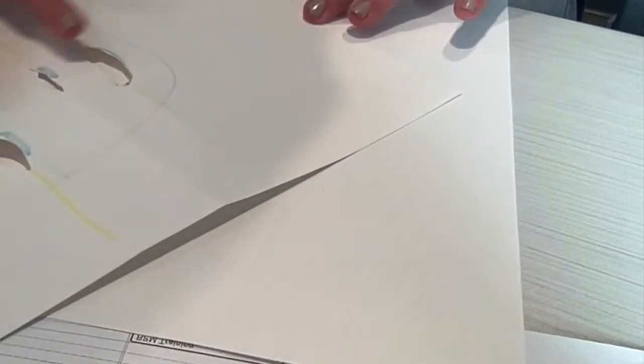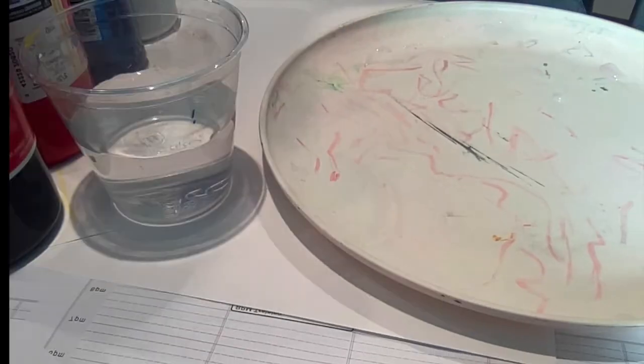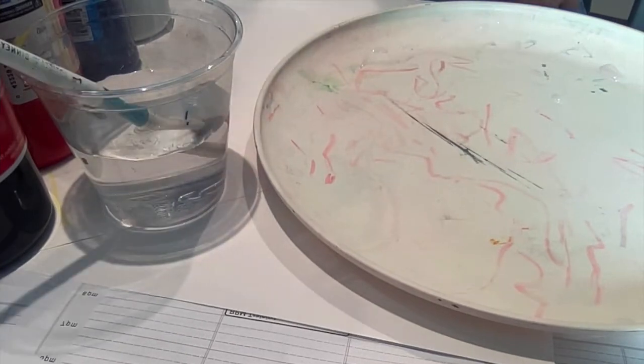You will need two sheets of white paper, a slightly creepy face, a palette for your paint, black, red, blue, and white paint, a cup of water, and a paintbrush.